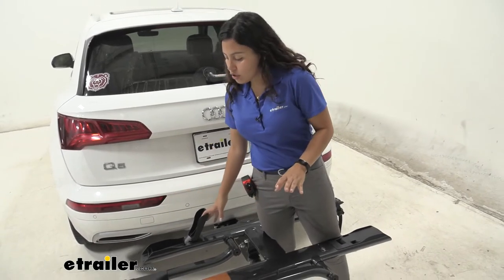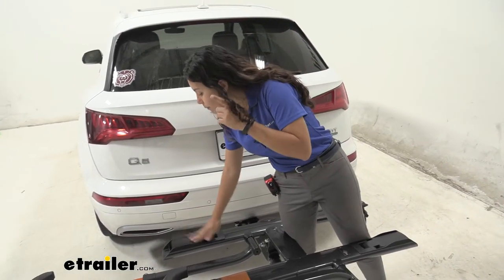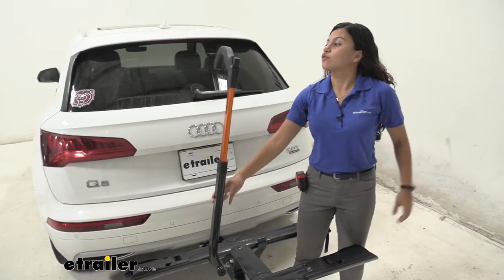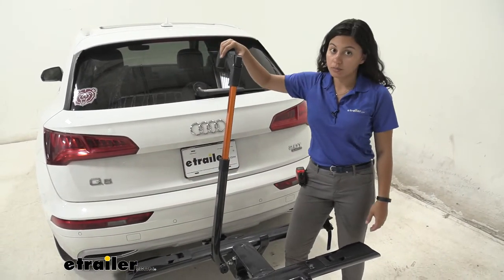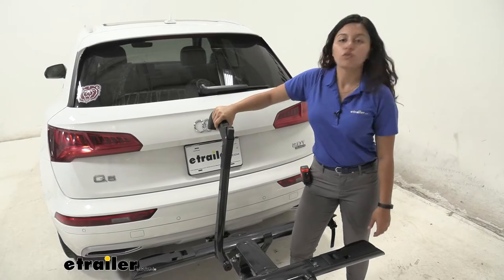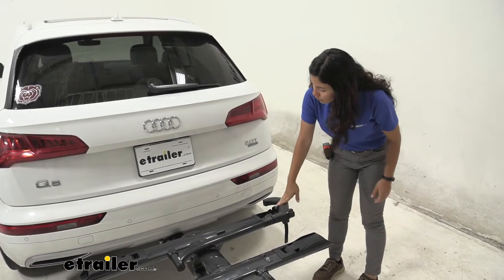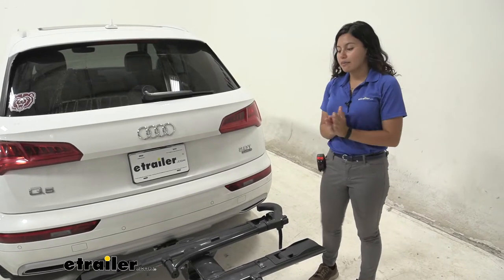Here in the front, you can see how the front wheel cradle comes down to a more compact position, and we have that front wheel hook that ratchets down to secure the front wheel. We'll fold it down right there so it's nice and compact.